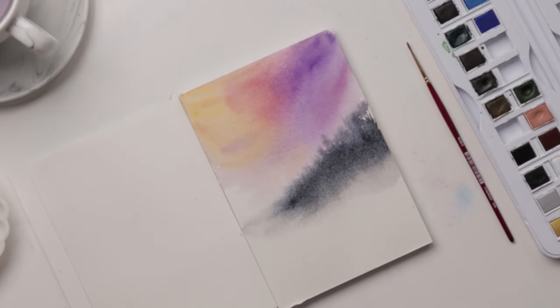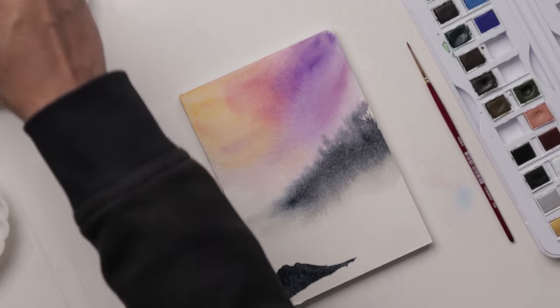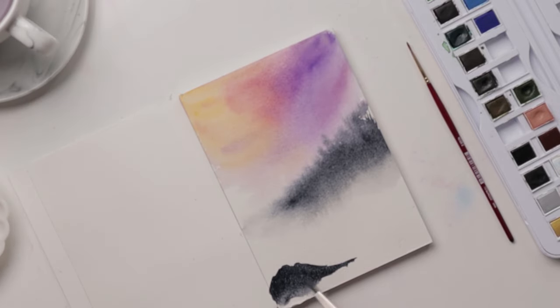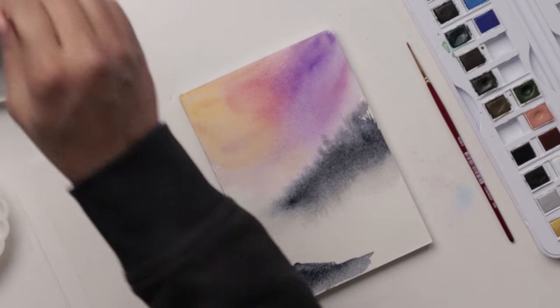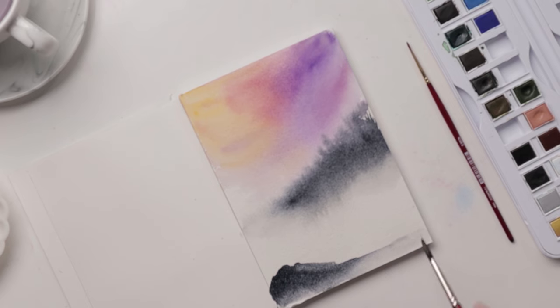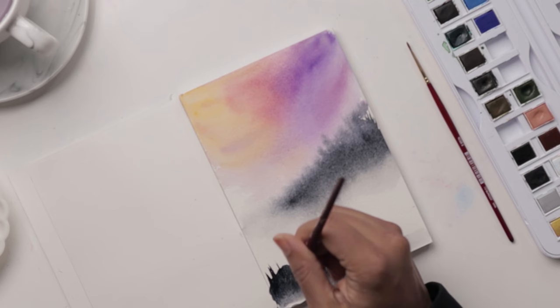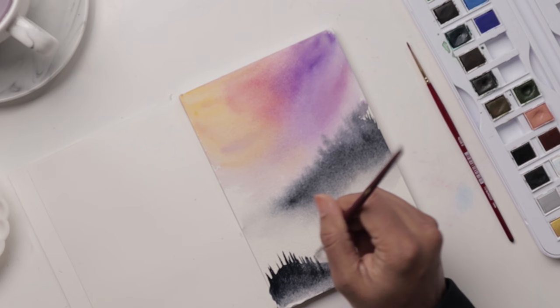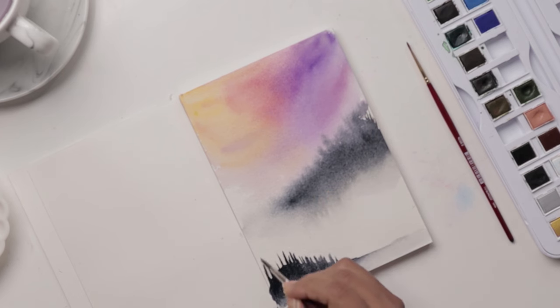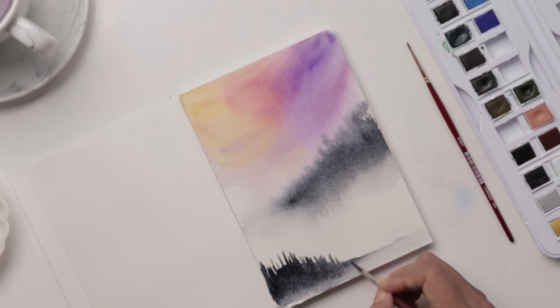We're going to do one more mountain, a small one down here. Notice how much darker this is — that's mainly because this area has now dried up. I've washed off most of the color from my brush and I am smoothing out the base area of the mountain. Then with the number four we're doing the same thing as before: extending to indicate trees. You can start from the base up or from the top going downward.